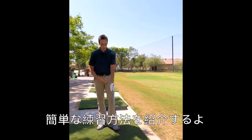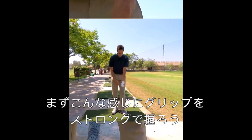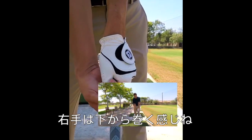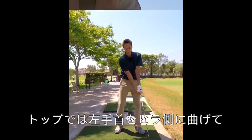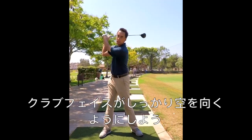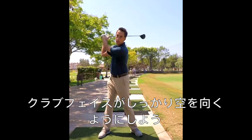So what we're going to do instead is get a little bit of a stronger grip. Let's make sure that we can see two to three knuckles on the lead hand, and the trail side hand comes under like such. Now as we get up to the top of the swing, we might add even a little bit of flexion to make sure that the sweet spot of the club is pointing up towards the sky.